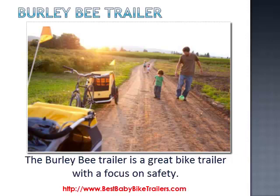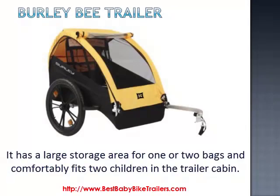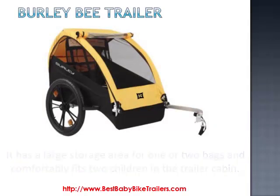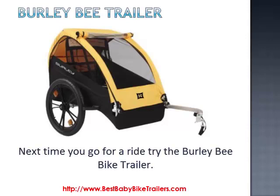The Burly Bee trailer is a great bike trailer with a focus on safety. It has a large storage area for one or two bags and comfortably fits two children in the trailer cabin. It's lightweight, just 20 pounds, which means it's easy to pull along and your kids will love it. Next time you go for a ride, try the Burly Bee bike trailer.